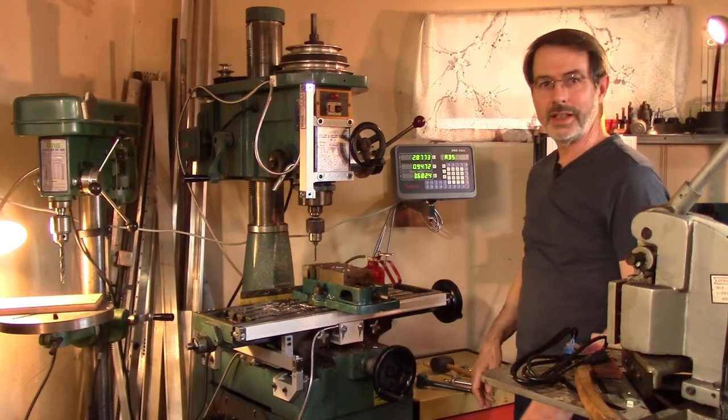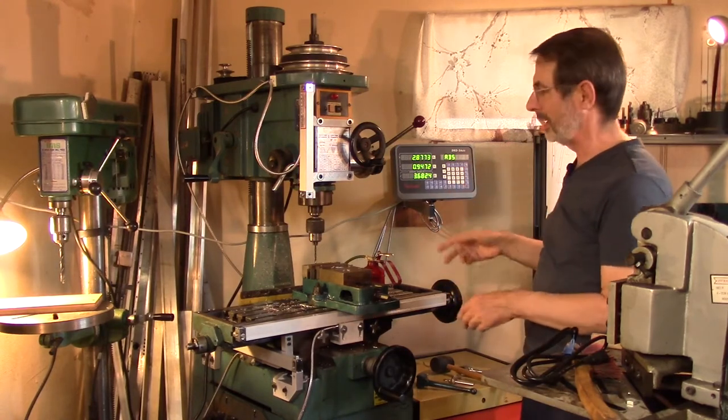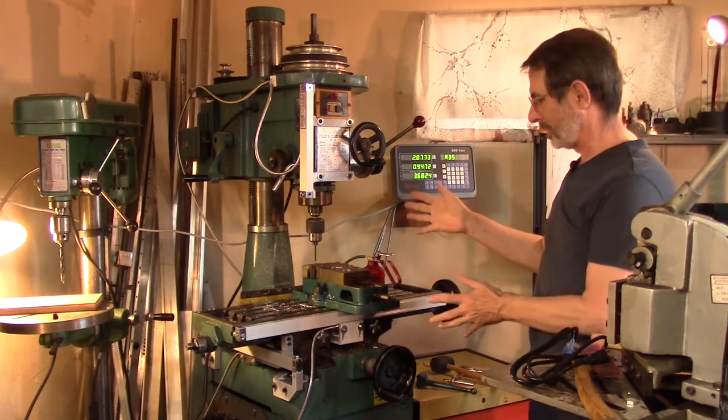Welcome to another episode from Ed to Ed. Today I'd like to talk about my digital readout system, or DRO, for my humble mill drill machine here.